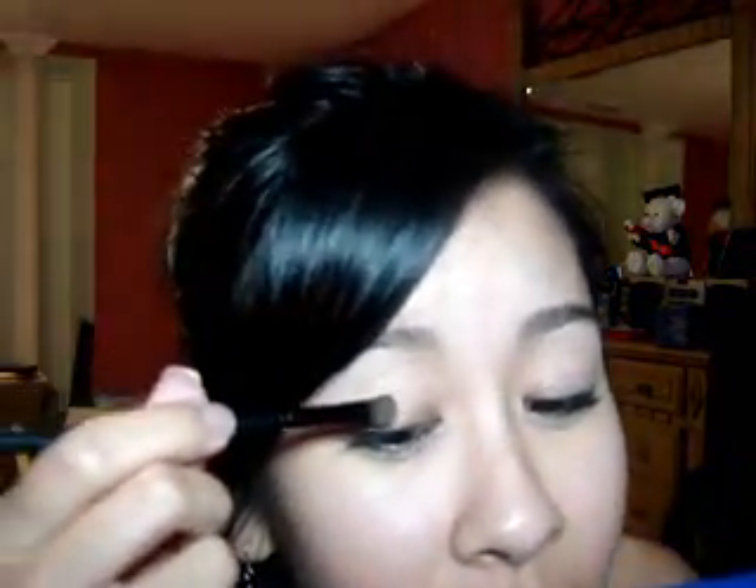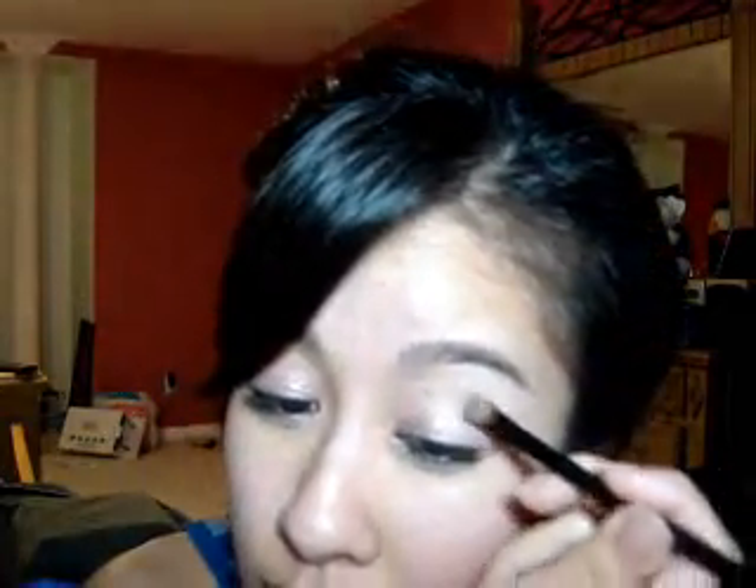I'm going to take that Scratch shadow and just apply it all over my lid. I just want it to be real quick and easy — no blending to be concerned with. I just wear it all over my lid. I really like this color because it's like a beige but with almost a peachy pink undertone to it. It's just really pretty. Just like that, all over the lid — no thinking required, just do it.